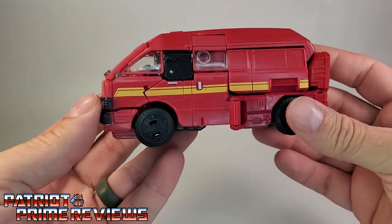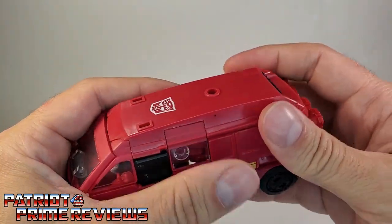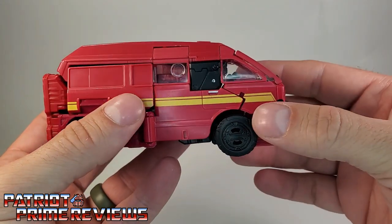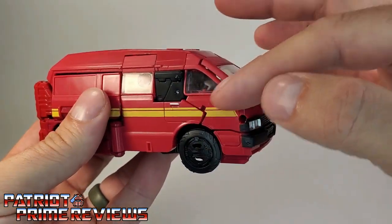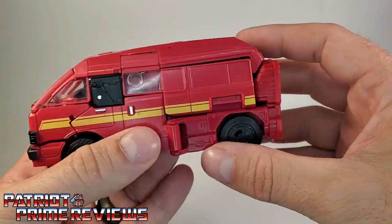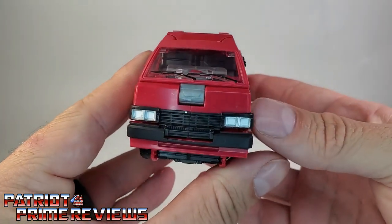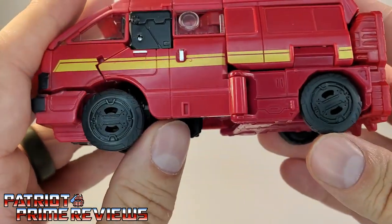And there we have Ironhide in vehicle mode — and it does not look good at all. It's very gappy; it doesn't tab together tightly. You squeeze on one side and the other side pops loose. Kind of reminds me of the Generations Thrilling 30 Ironhide — very gappy and parts-former looking. There's a lot Toy Hacks could do: the molded-in windows could be filled in, and that black looks terrible. The front's not too bad — I like the grill and the lights.